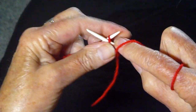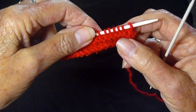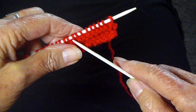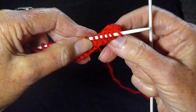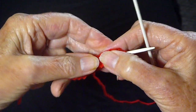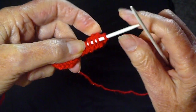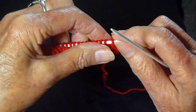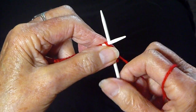Then I'm going to continue working in stockinette again. What happens when you do that purl row on the knit side is you're going to be able to turn the work under and have a really nice edge for your hem. So I'm going to knit a few more rows in stockinette, and then I'll show you how to actually sew up the hem.